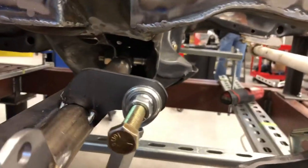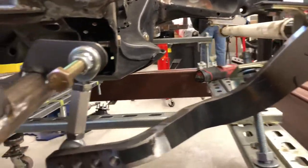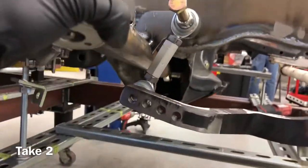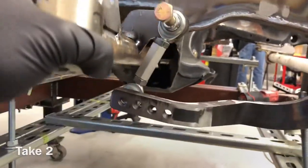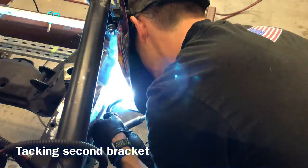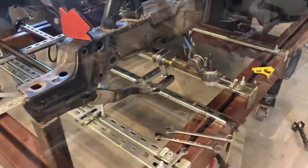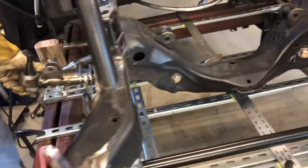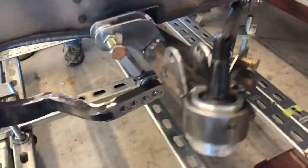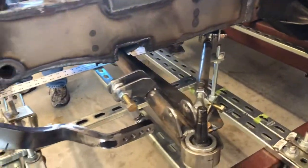Got our first bracket mocked up on here. Checking the range of motion — making sure we don't have any interference with the control arm. All right, time to pull all this stuff out and get some final welding done on it. Matches side to side. We double-checked all the measurements to make sure that we're right on our ratios from driver's side to passenger's side.